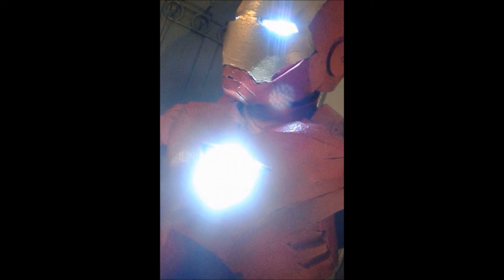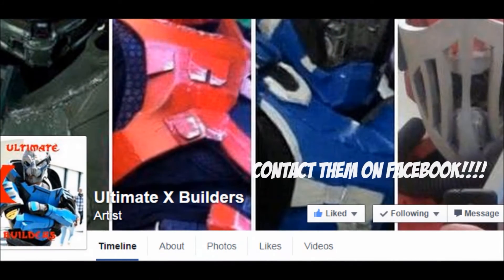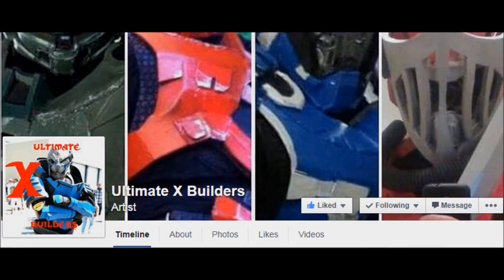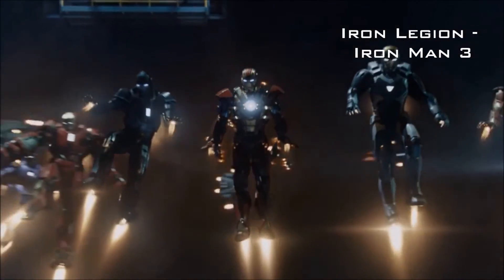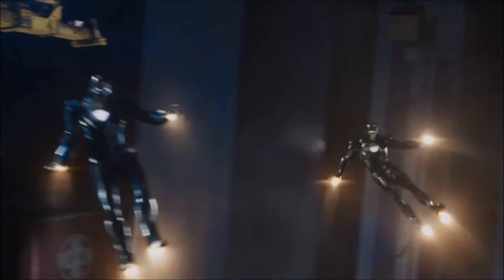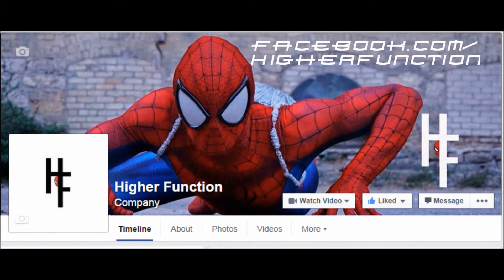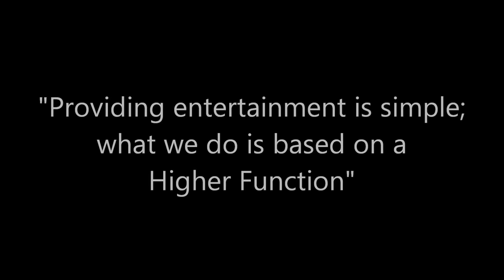I'll be premiering the suit sometime in December, so be sure to stay tuned for that. If you're interested in having your own custom built Iron Man suit made, visit Ultimate X Builders on Facebook and ask them about building your own custom Iron Man, War Machine, Iron Patriot suit, or any other suit from the Iron Legion scene in Iron Man 3. Make sure to visit facebook.com/higherfunction to see more photos and videos from our costumes and performers, and don't forget to contact us to book a performance. Remember, providing entertainment is simple — what we do is based on a higher function.